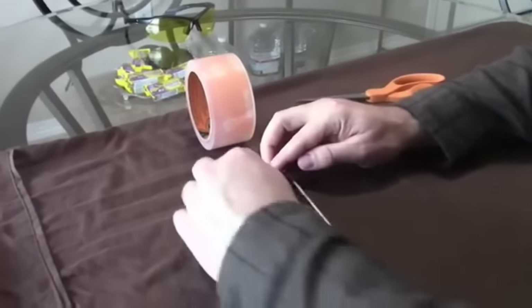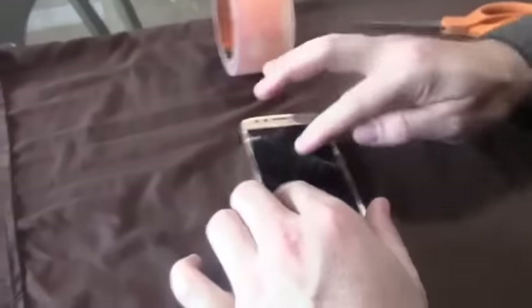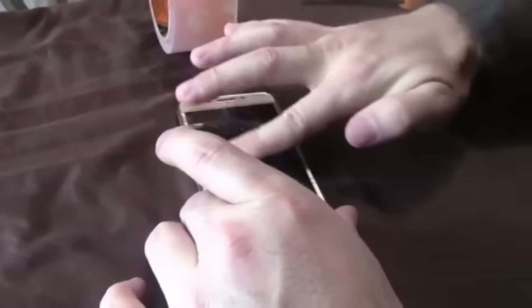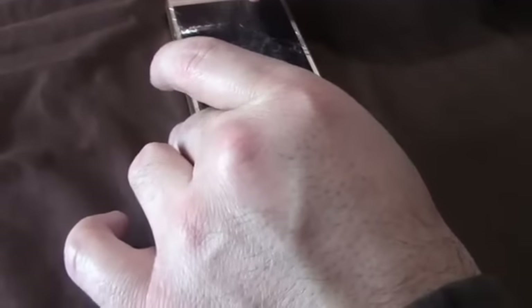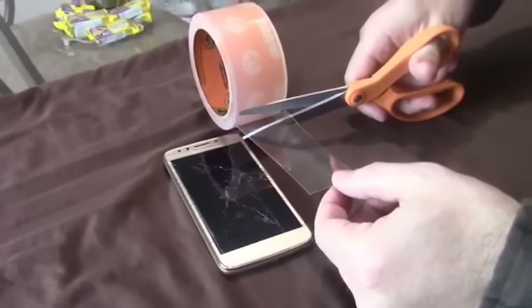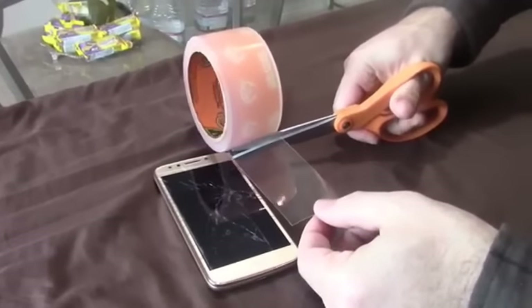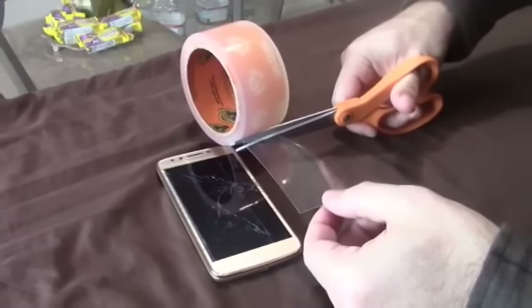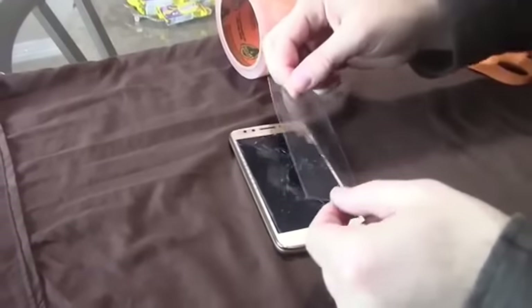I'm going to lay it down and gently press on it to push all the air out of the tape. That went on pretty good — I'll push all the air out later. Now on for the second piece. I'm going to cut it ensuring that it's not going to cover the camera or the mic, and it's okay to overlap.